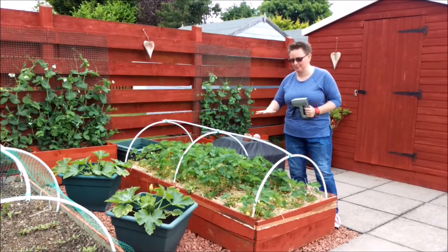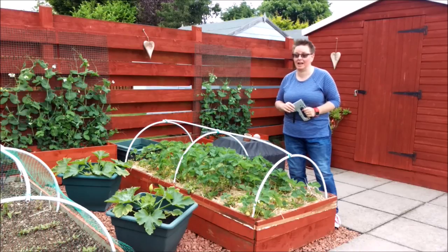Hopefully, with any luck, that's the bed all secure for this year. And if you check back end of June, mid-July, I'll let you know how we went and if we got more strawberries than last year. See you again!